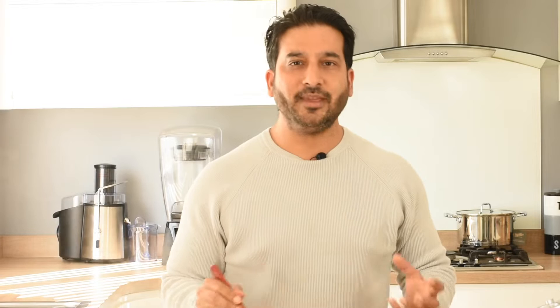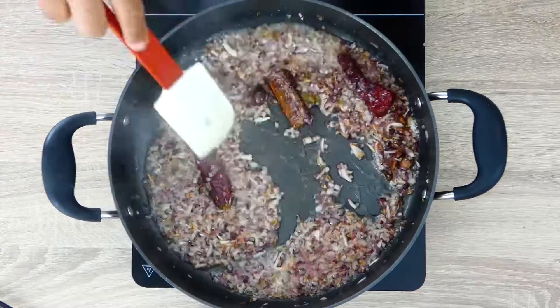Now we will go in with our finely chopped onions. You have to make sure that your onions are finely chopped — this is one of the secrets for the beautiful sauce of our lamb Rogan Josh. We'll cook our onions until they are nicely browned but not overly cooked.